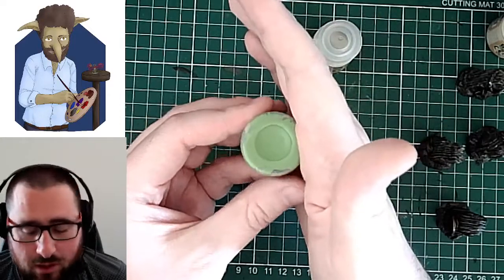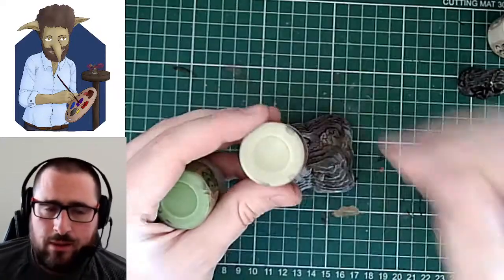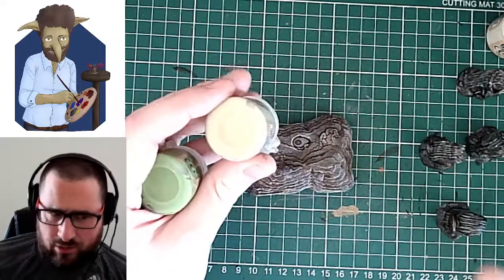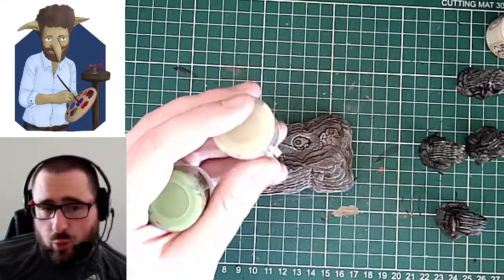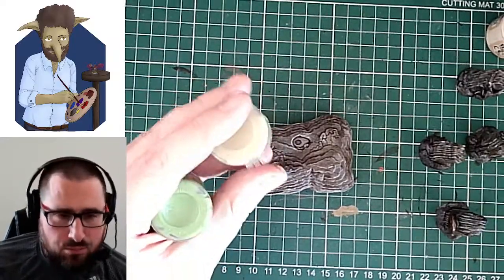I'm going to use the bright green first of all, and then I'm going to use some of the Nurgling Green over the top to kind of tone it down a little bit so that I have those bright green undertones. But I'm also going to use some wash over all of that to bring it back together and mute it down a little bit.